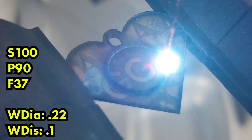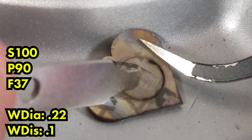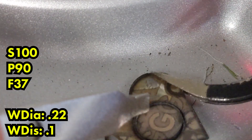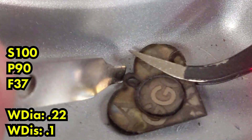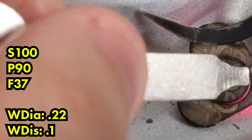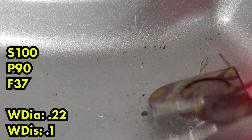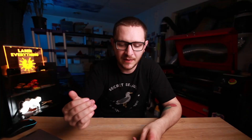Then we tried 0.22 again on the 14 karat white gold. It seemed like it was making really good progress and it looked like we were getting all the way through, but when we went to punch out that circle it wouldn't budge — we couldn't actually get the circle out. So 0.22 is a little thin for 14 karat white gold. You may want to just stick with 0.33 across the board. If we had increased our passes from 60 to maybe 120 we may have pierced through, but I'm not entirely sure. If you want to be safe and do it as fast as possible: 0.33. If you want to experiment with pass combinations, try 0.22, but I'd stay away from anything lower than that.